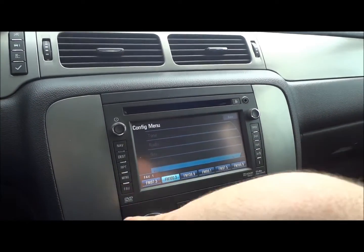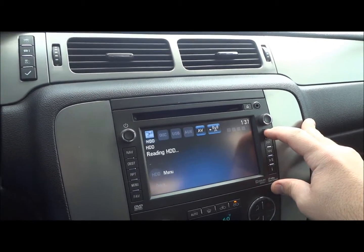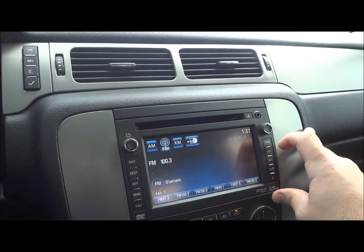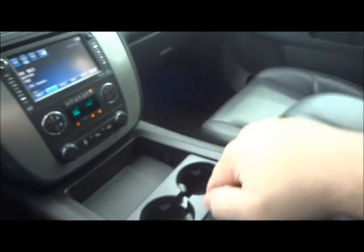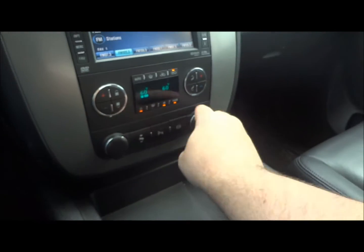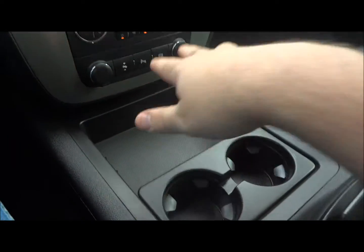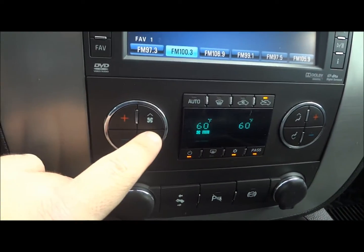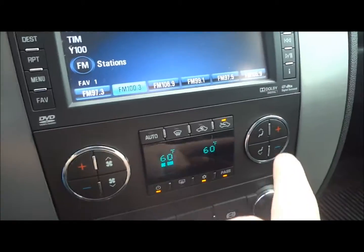Right down here is all your preset stations. It does have XM satellite radio and a CD player up above. Center console storage right here, two power points down below, two cup holders, and a nice big center console storage area. It does have electronic climate control down here, fan speed right here, different zones, and it does have dual climate control so the driver and passenger can set their own temperatures.